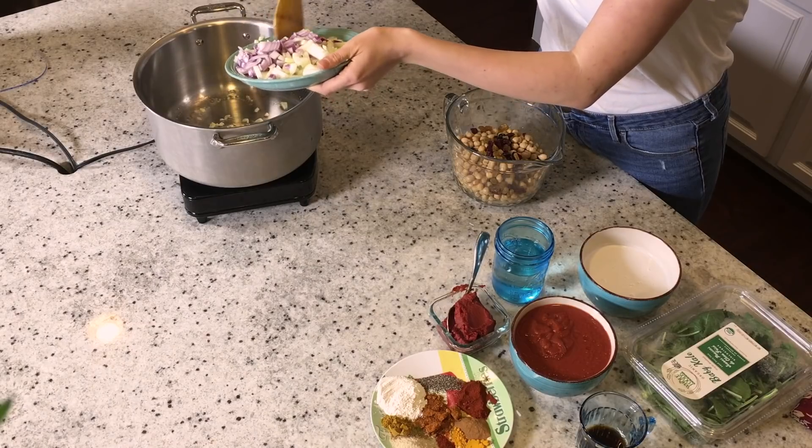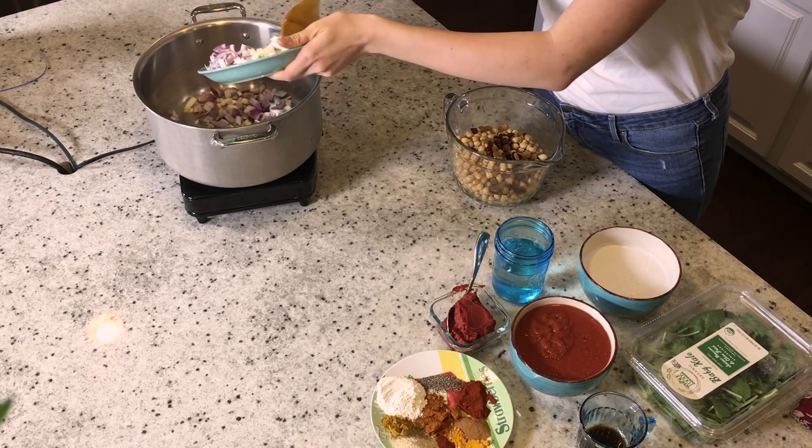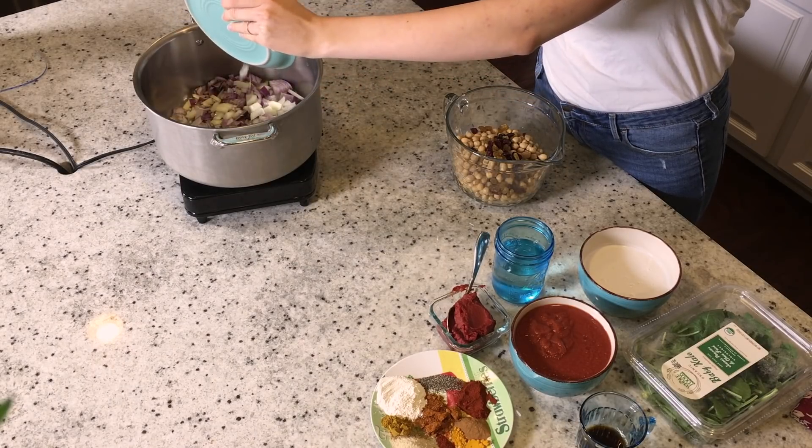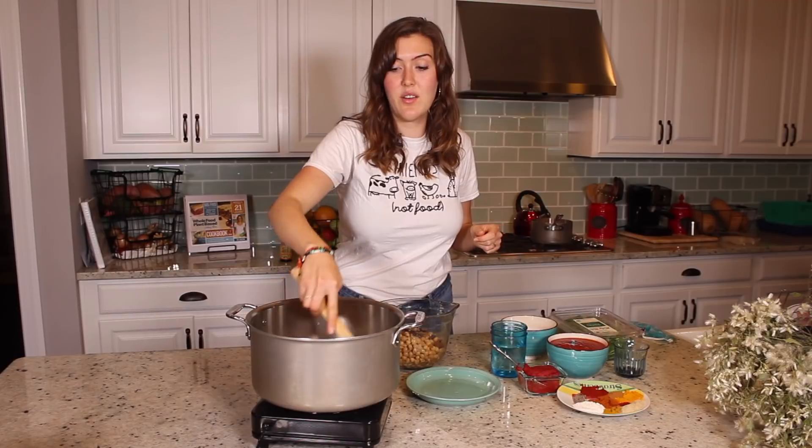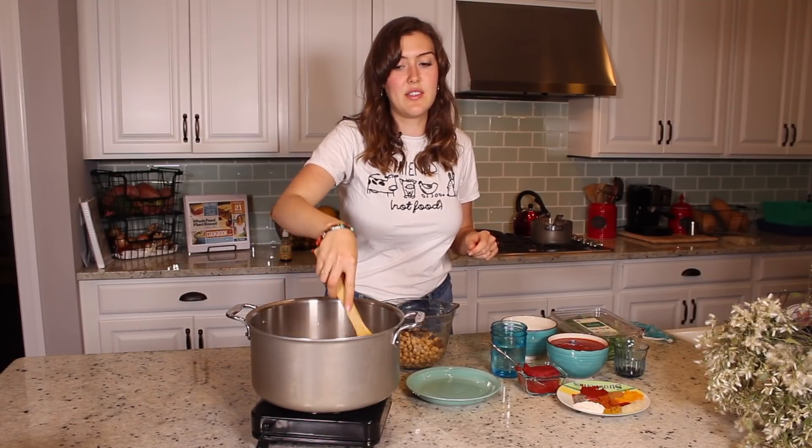I have three garlic cloves, one red onion, and one white onion, just diced. We're just going to cook that down until the onions are translucent.